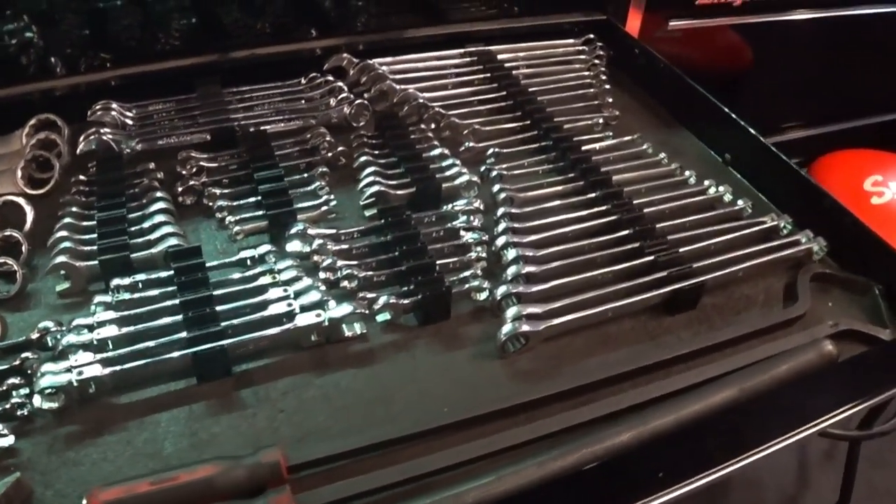I don't have that many wrenches — I definitely need to step up my wrench game compared to Rust Belt and GRC54. Those guys did some reviews and organized their boxes with the Toolbox Widget and they look absolutely amazing. I'm going to put links to their channels in the description. If you guys haven't checked them out, you need to go check them out — they're putting out great content.